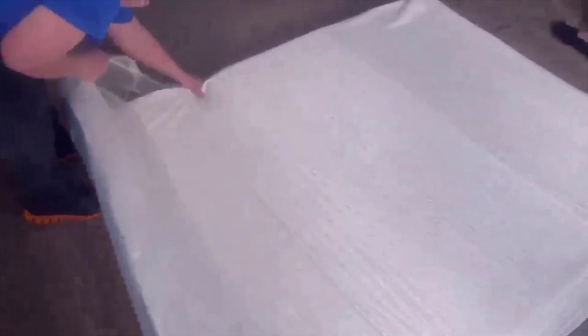These hybrid mattresses used to be a lot of money but they've really dropped in price over the last year — kind of true of all memory foam mattresses. Memory foam mattresses used to be eight to ten thousand dollars; now you can get them for under $200. The hybrid mattresses were really expensive when they first came out, but the price is one thing that really attracted me to this particular mattress.